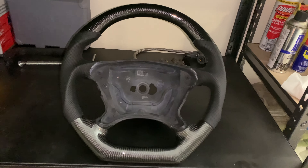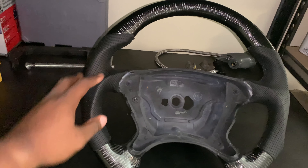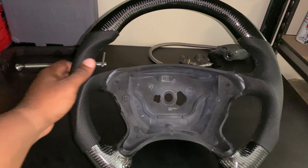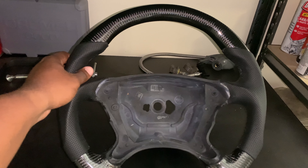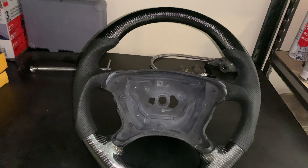We went with a flat bottom steering wheel — all carbon fiber at the bottom, all carbon fiber at the top. For the sides right here, I went with leather because I feel like it would just be a lot easier to maintain versus Alcantara, since you really have to take care of it. I just prefer the leather feel, but that's just my preference.